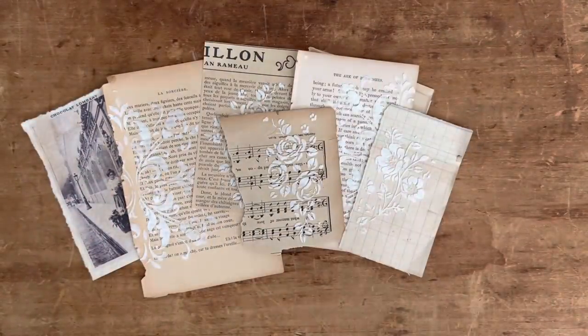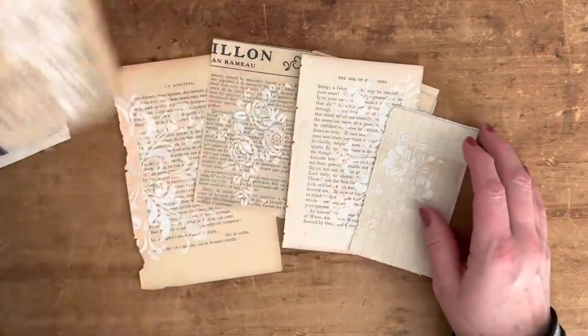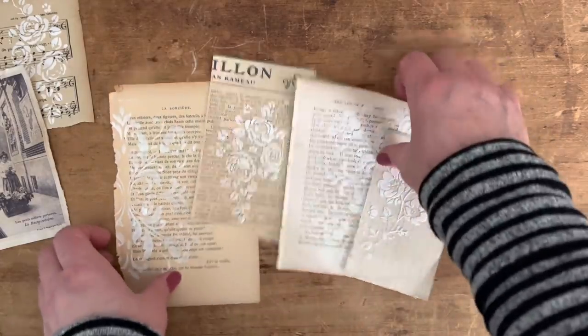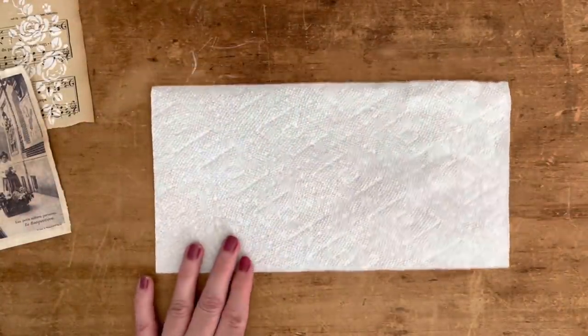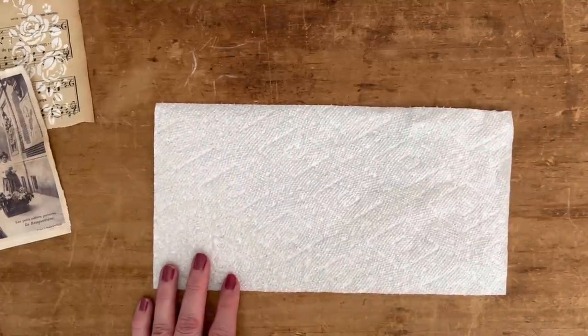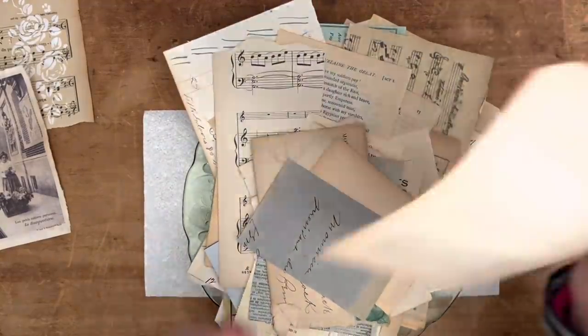You're also going to want a bunch of paper towels because this is a little bit messy. I'm just going to lay down some paper towels to work on. Any size paper towel will work. Let's see which one I want to start with — I think we'll just start with a book page.